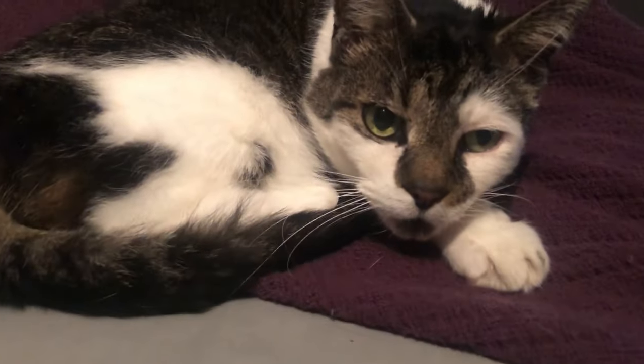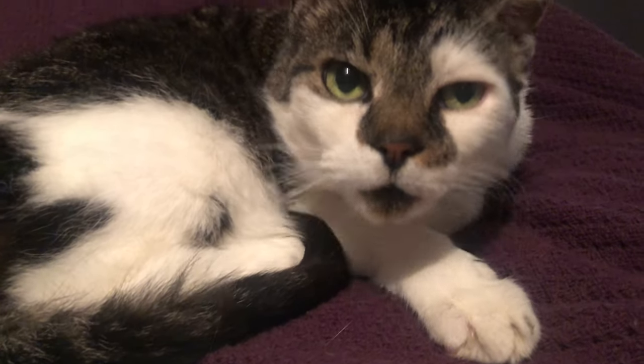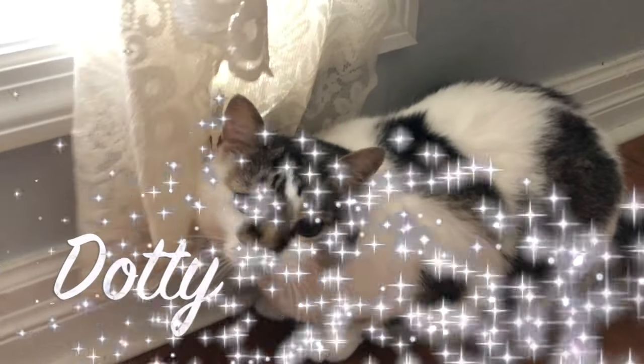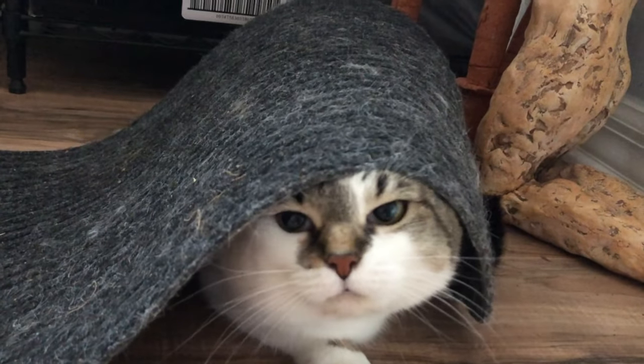Let's meet our muses. First up is Heisenberg, but we just call him Big Cat. He's our smart, sleepy, and sneezy parking lot rescue who loves his pops. Then there's the latest addition to the family, Dottie. She is insanely cute, but let's just say the inner machinations of her mind are an enigma.